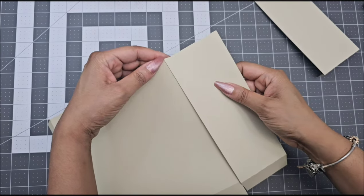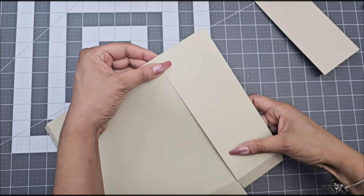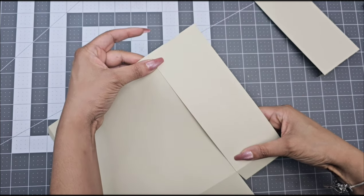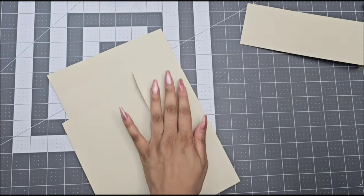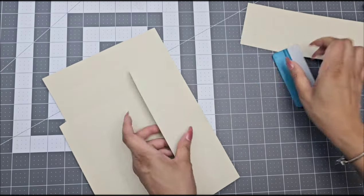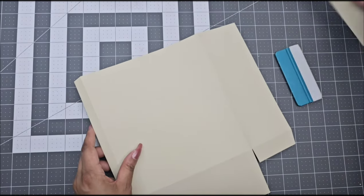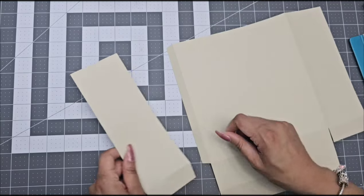When you are gluing your pieces, the main thing is to make sure that all your score marks are lining up correctly, so everything is formed correctly at the end. Make sure that everything is aligned — you can fold each piece just like this to make sure that everything is aligned. You're going to go ahead and repeat the same steps for all four pieces.